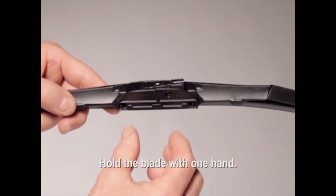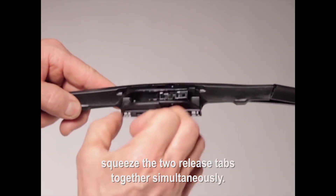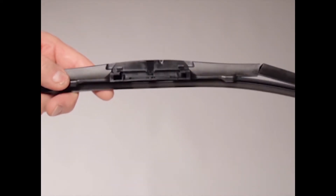Hold the blade with one hand. With your other hand, squeeze the two release tabs together simultaneously. The pre-attached adapter will disengage from the blade. Discard it.